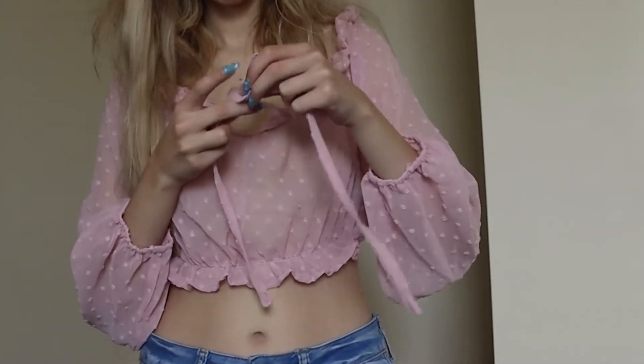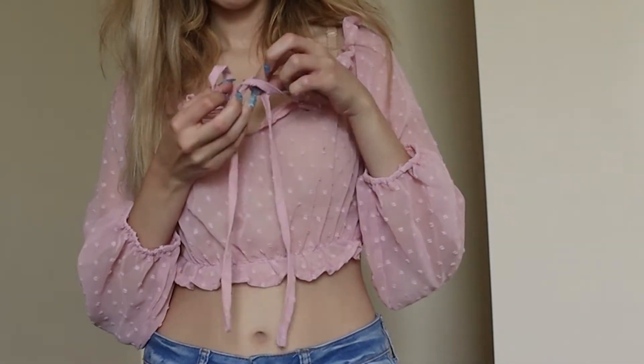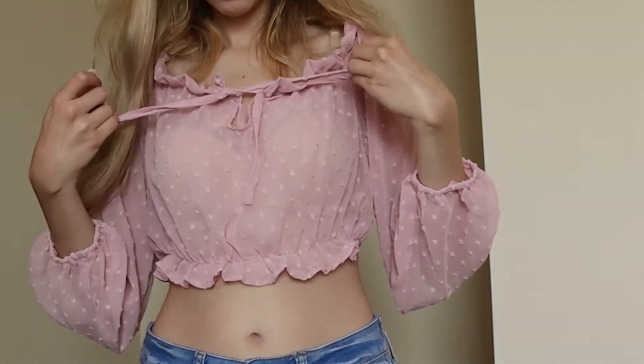Afterwards it still turned out really nice and I was able to make the little bow just like in the reference photo. I think this is a very cute top, especially to wear with a tank top underneath it.